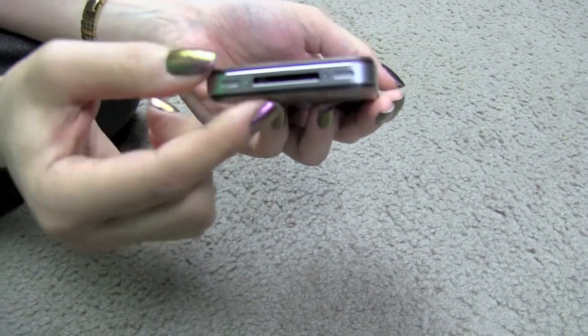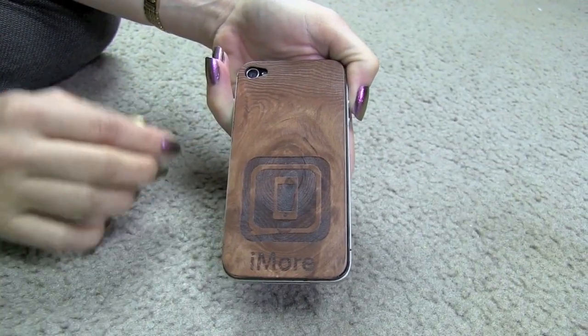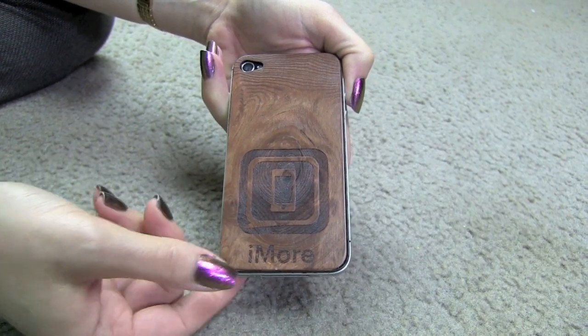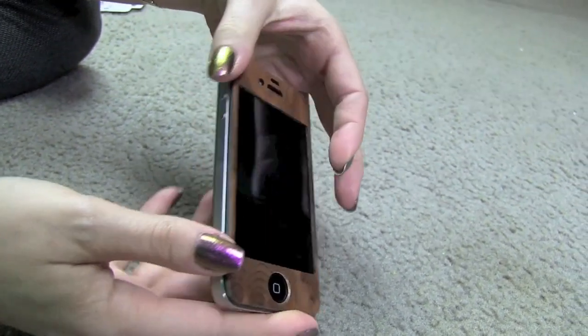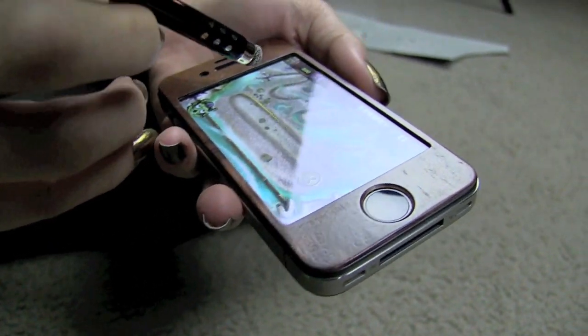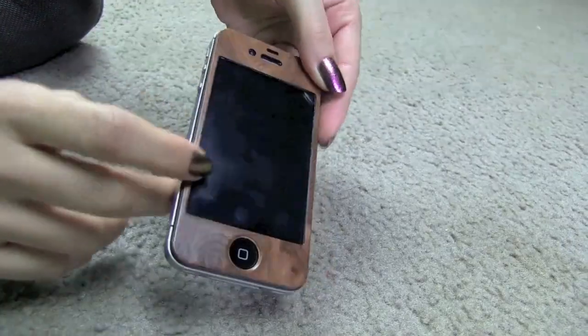Not going to have any problem with any charging units either. If you don't happen to like wood, then this would not be a skin for you. If you're looking for something that's exceptionally protective, this is not going to protect your screen. And it does have a little bit of an edge towards the top and bottom, so if you're playing a lot of swiping games, it does catch.